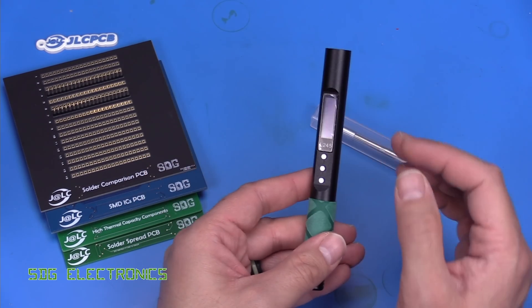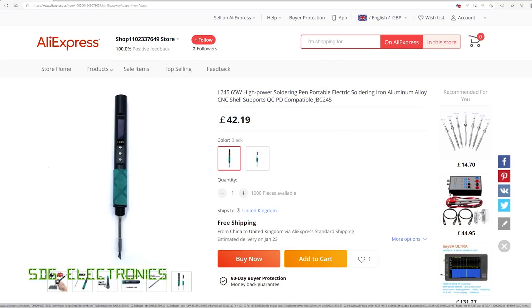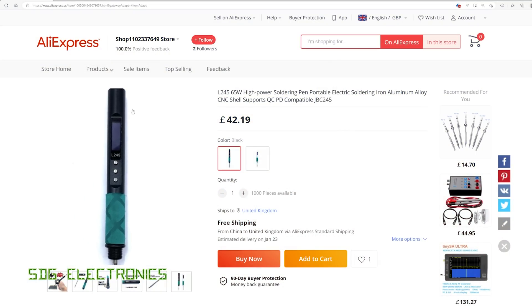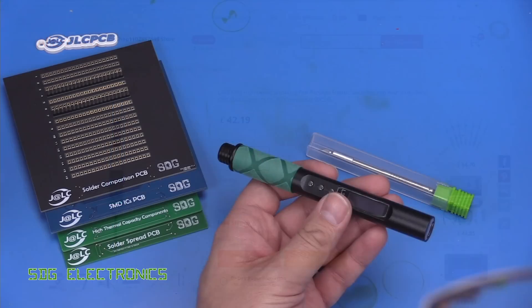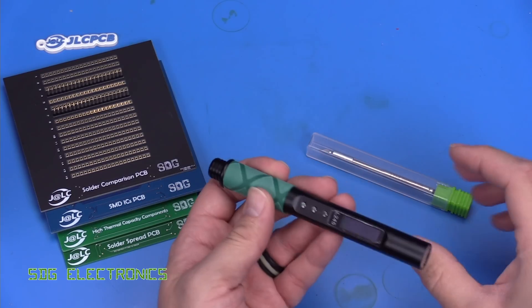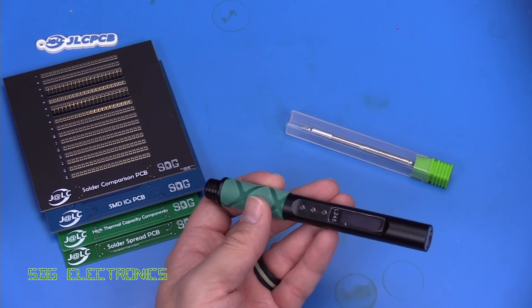This is an unbranded unit but it's called the L245 on AliExpress and it comes in at about £43 delivered to the UK. There are two versions — one that's black and one that's silver — and this is a very bare bones package, so literally all you get is the soldering iron and one of these Chinese C245 style cartridges.